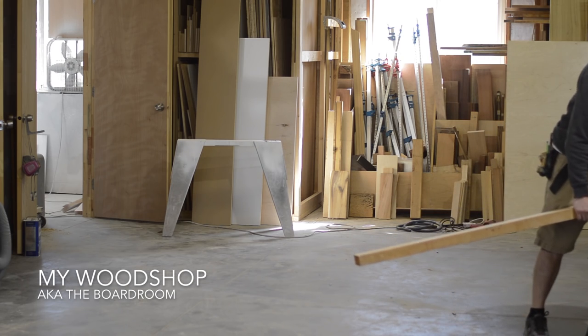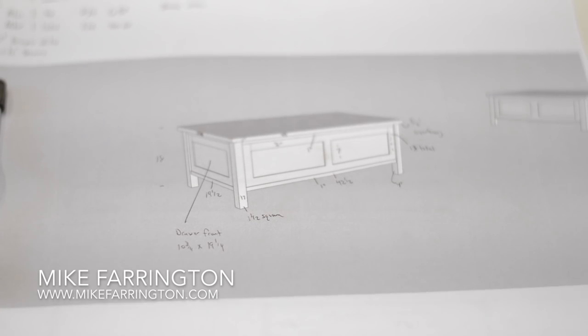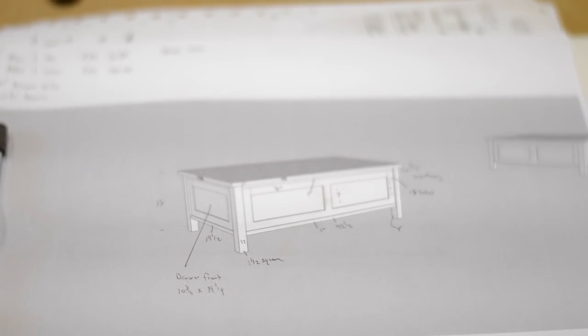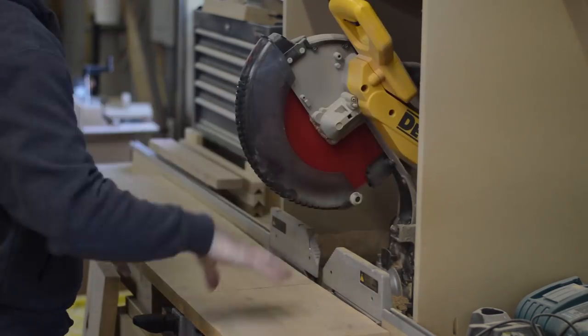I'm Mike Farrington, welcome back to my shop, aka the boardroom. In this video I'm going to be building this coffee table. I get started in the usual way of roughing out some parts with the chop saw and the band saw.